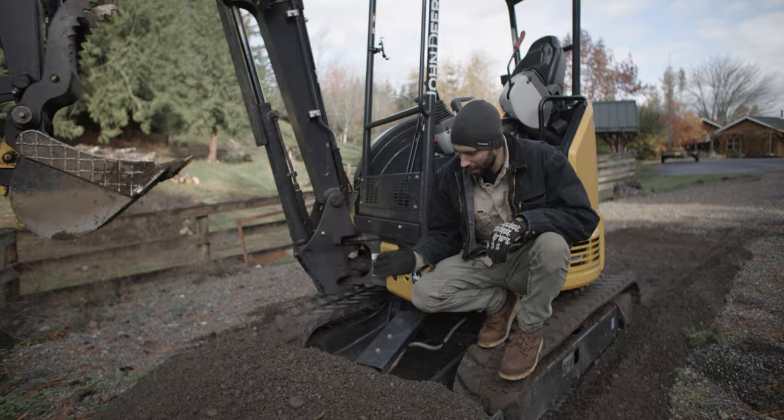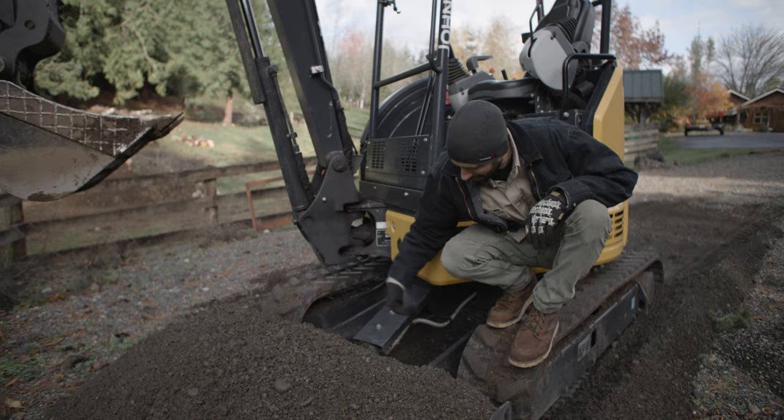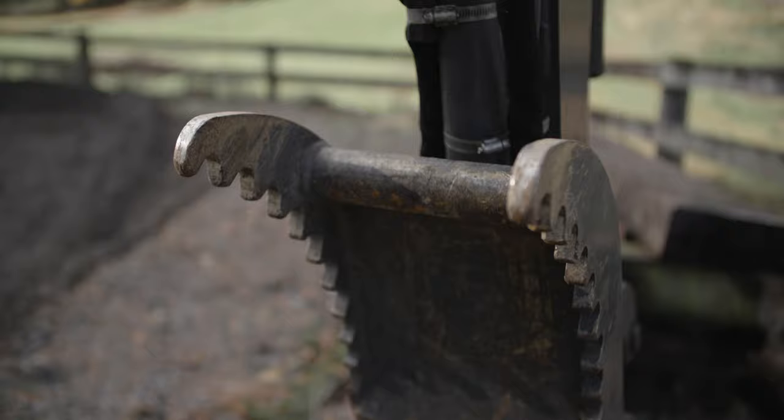By modifying this blade, making it a little bit taller, it allows you to push a little bit more material and it prevents material from spilling over. The other modification was on the thumb. Typically the thumb only has two tines, the bucket has four teeth. With a third tine, you have more opportunity to pick up smaller material and you have to be less accurate.